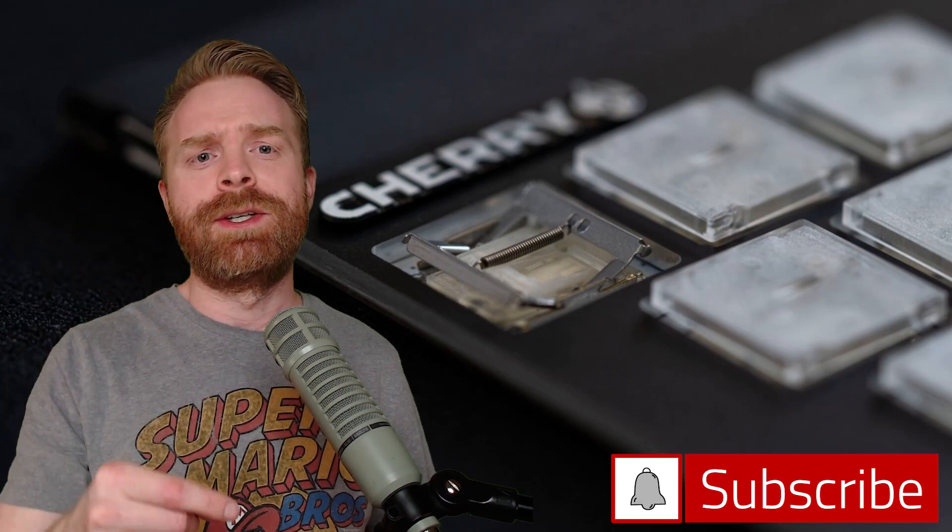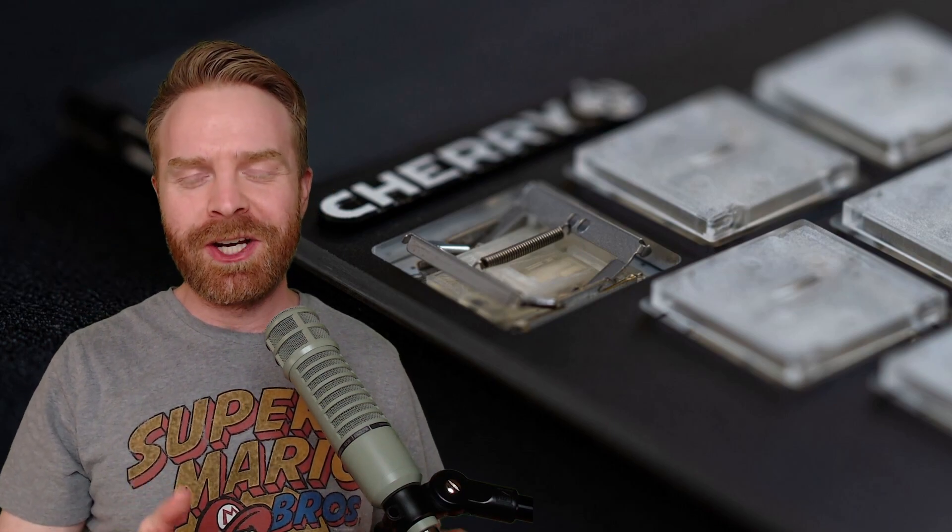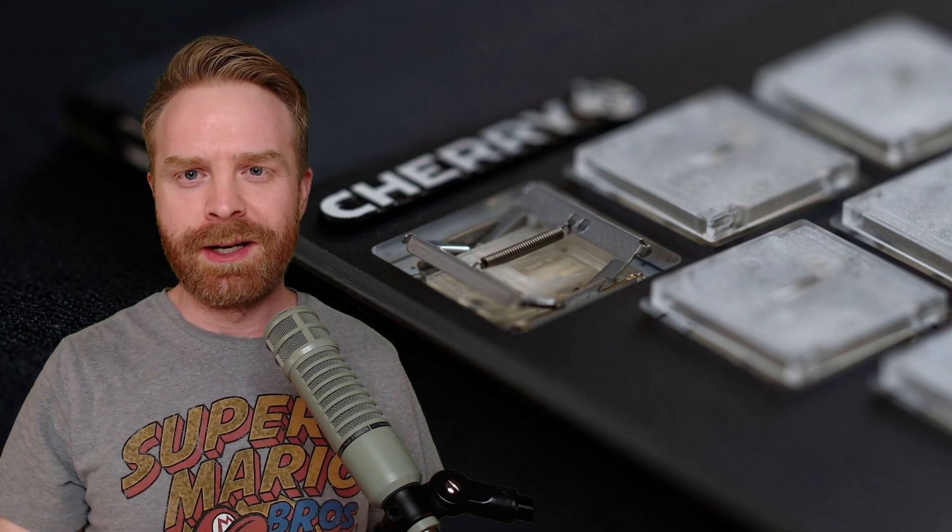Overall, I am very excited about these switches and I hope they turn out to be good. Let me know in the comments what your thoughts are on the ultra low profile Cherry MX switches. If you like this video, leave a like, hit that subscribe button, and check out my other videos — thank you everyone, take care.